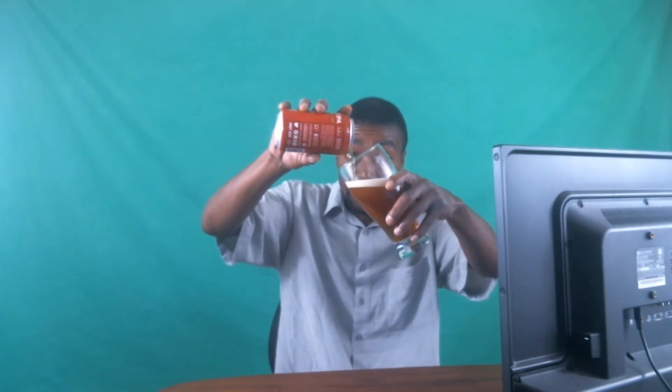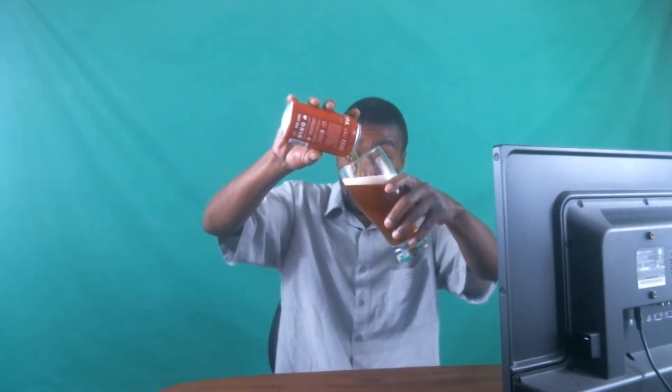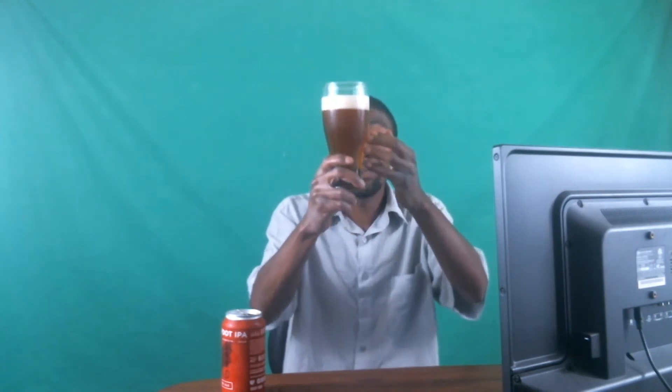It definitely has that traditional American IPA color to it. The one thing I do notice is that it has that nice, rich, darker golden color. It did give me some good head — about three quarters of a finger — so it's not that bad.